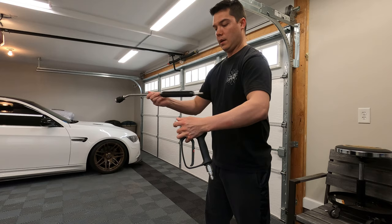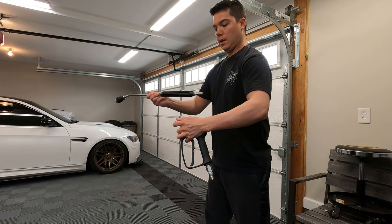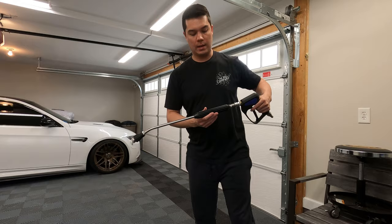Generally when I wash the car I have the whole gun and wand together, and having that angle on the wand really helps you get the roof, especially on an SUV or something like that.